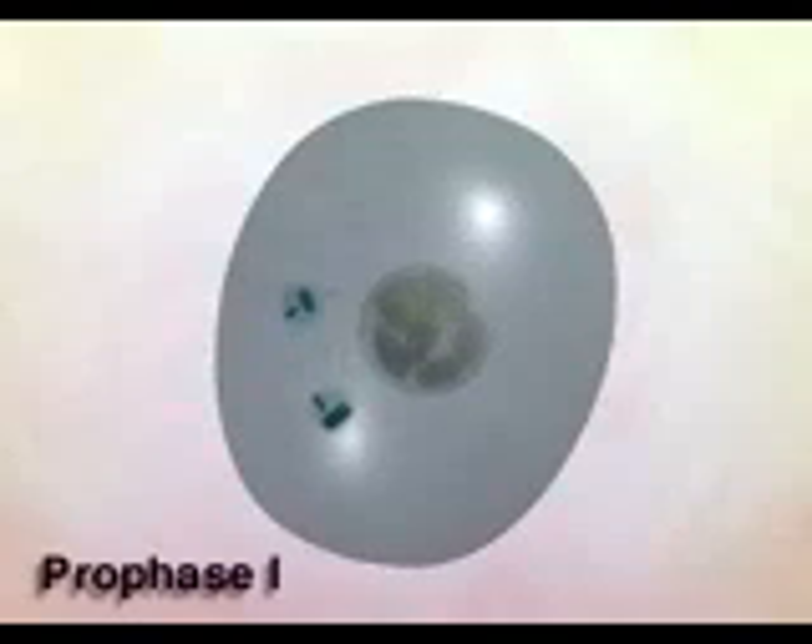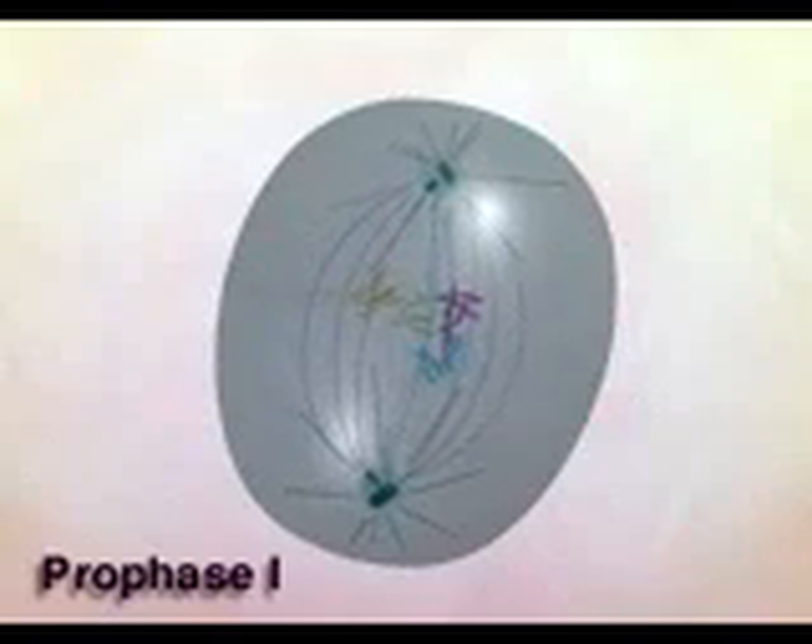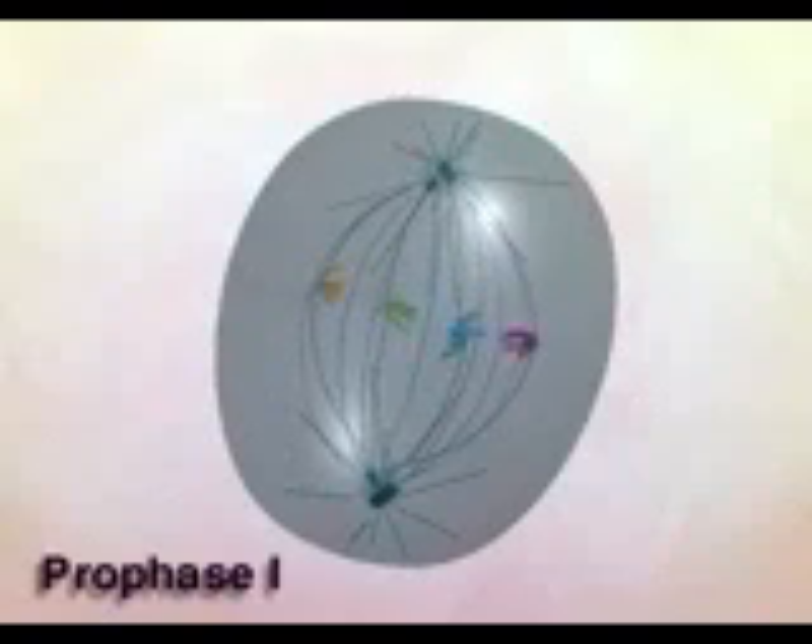Replicated chromosomes condense in prophase I. Each pair of sister chromatids lines up with its homologous, or complementary, chromosome pair to form a tetrad. Homologous chromatids are indicated here by similar colors.